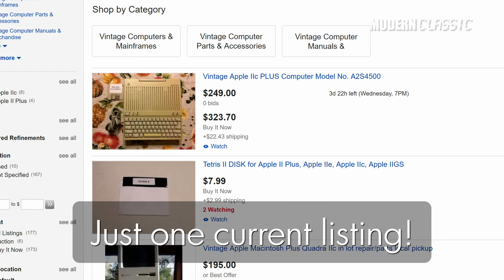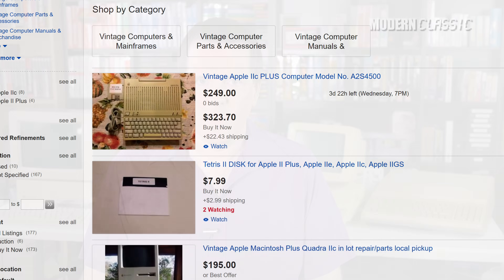IIc Plus's are harder to find and more expensive than IIc's, and they also pretty much require you to buy either a floppy emulator, a separate 5.25-inch drive, or both to really get much use out of one — but they're worth considering.